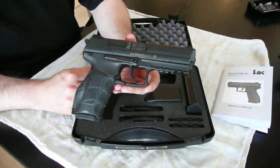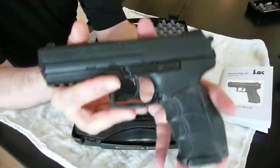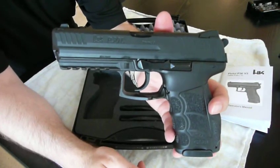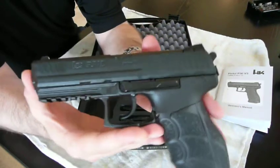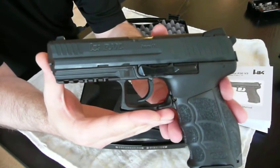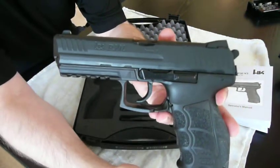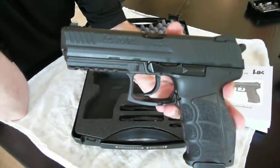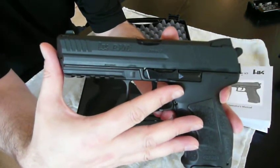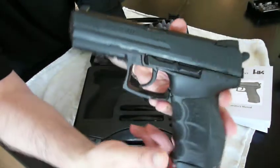The 9mm Heckler & Koch P30L gets its name because the barrel is actually slightly longer than the standard P30. To be exact, the barrel is 4.45 inches long, which is 11.3 cm. The regular P30 is 3.85 inches long, which is 9.8 cm.